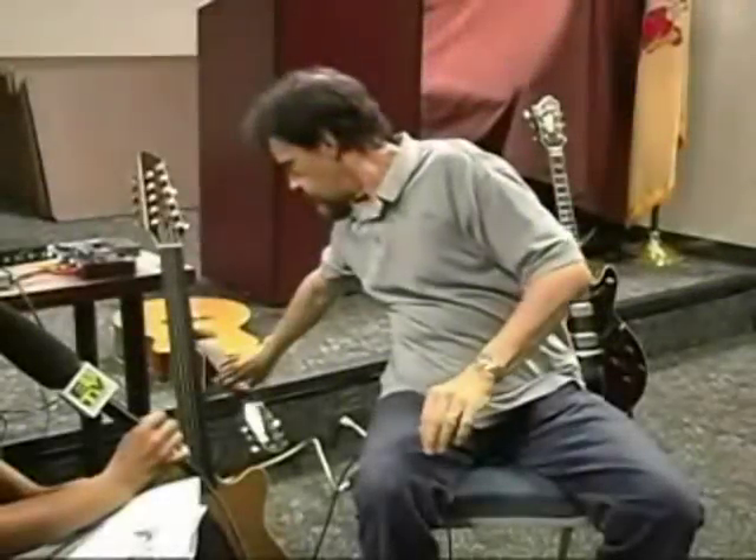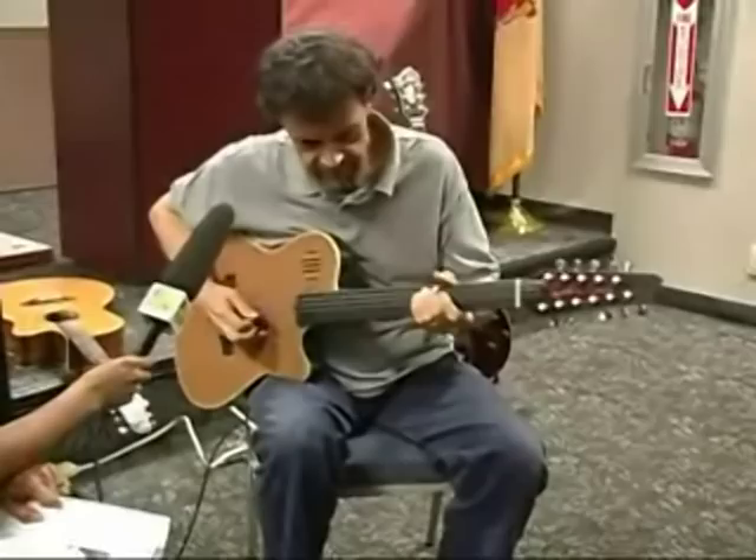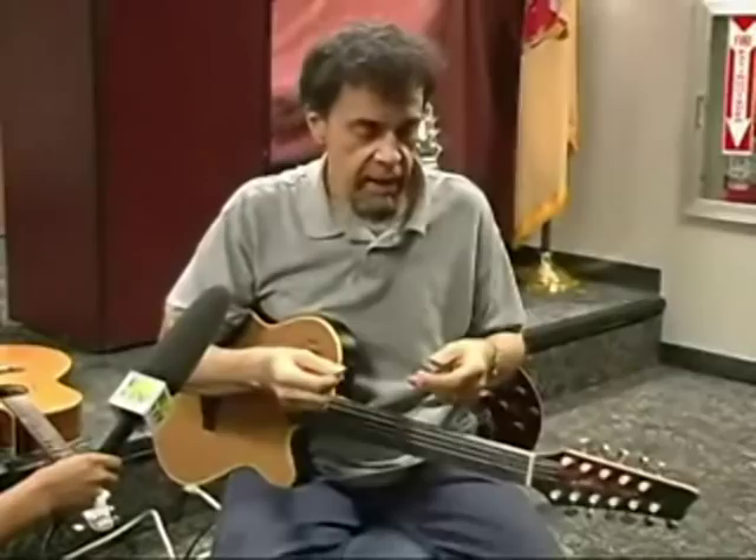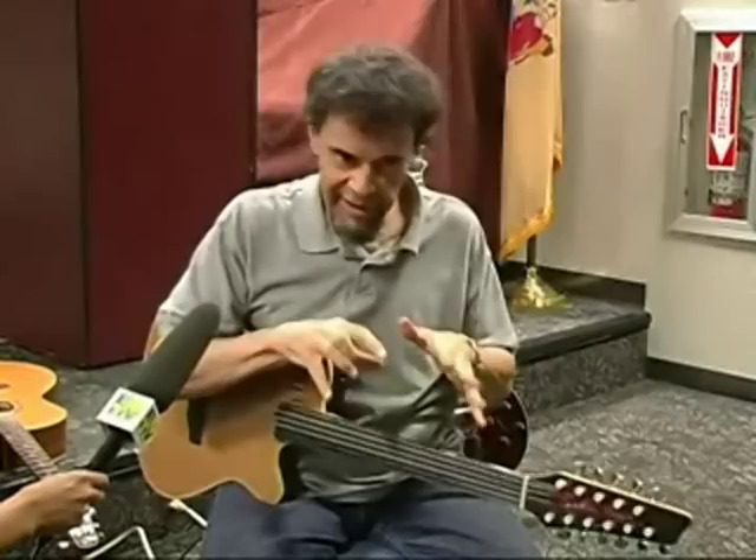What's so special about this guitar? Well, the first thing is it has no frets. So it's similar to — you could compare it initially to a cello or a violin, an upright bass. But more appropriately, it's actually a cross between a guitar and a Middle Eastern instrument called an oud.